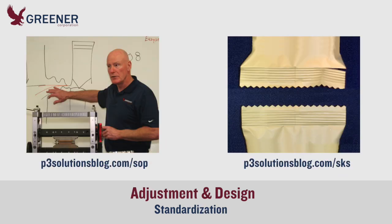Do your results vary across different shifts, makes, and models of machinery, packaging lines, or locations? You can produce consistent, quality seals by establishing standard adjustment procedures, providing training, and standardizing sealing jaw and former designs.